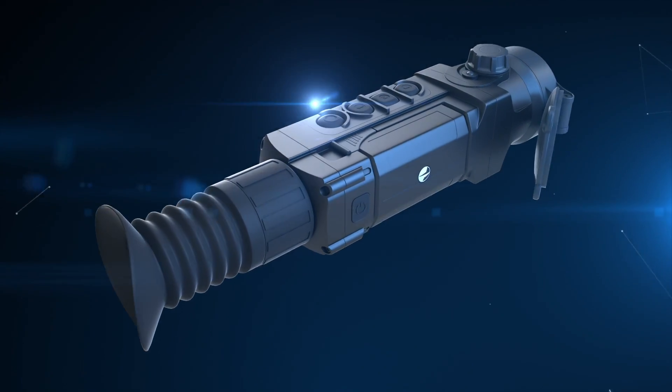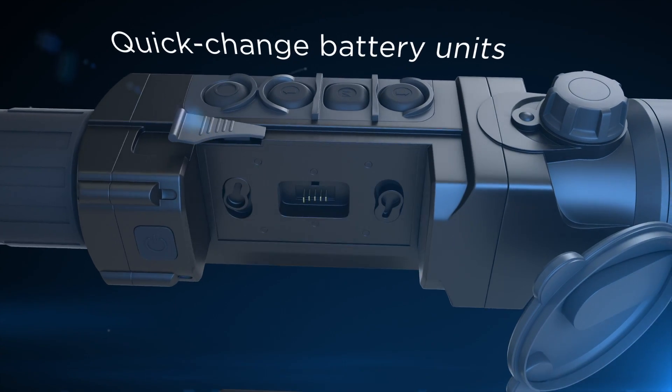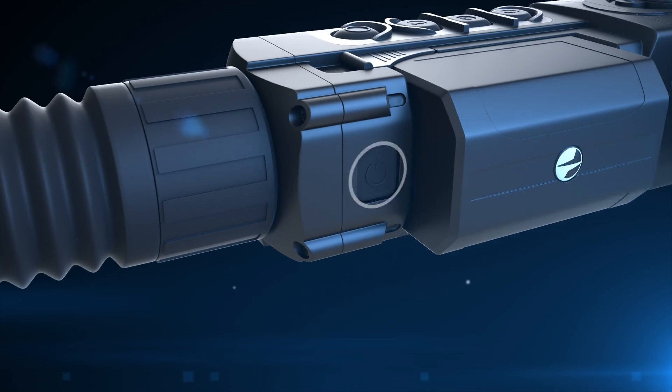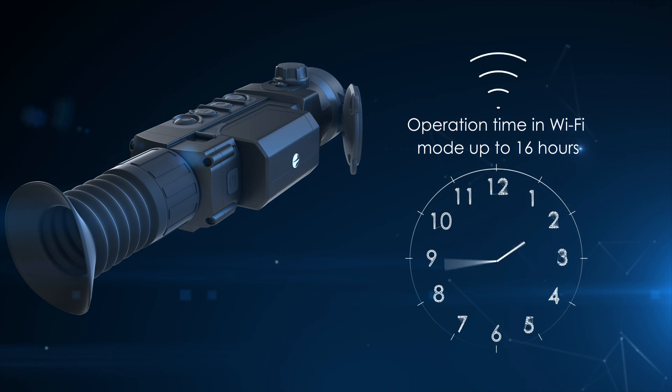The quick-change BPAC battery unit ensures fast and easy battery replacements in the field. Changing the BPAC is as easy as changing a gun magazine. The large BPAC battery unit provides enough power for up to 16 hours of uninterrupted Wi-Fi video streaming.